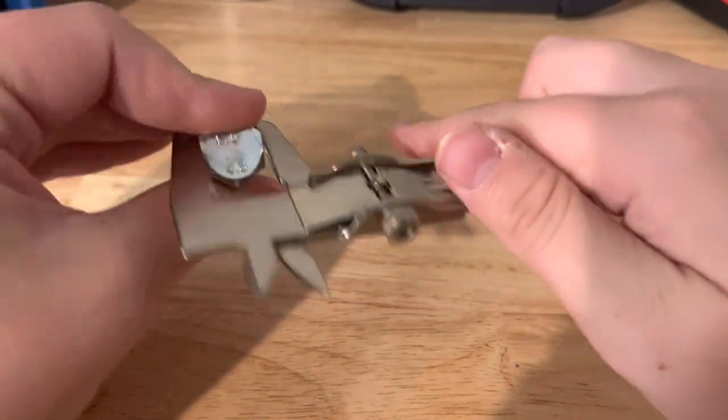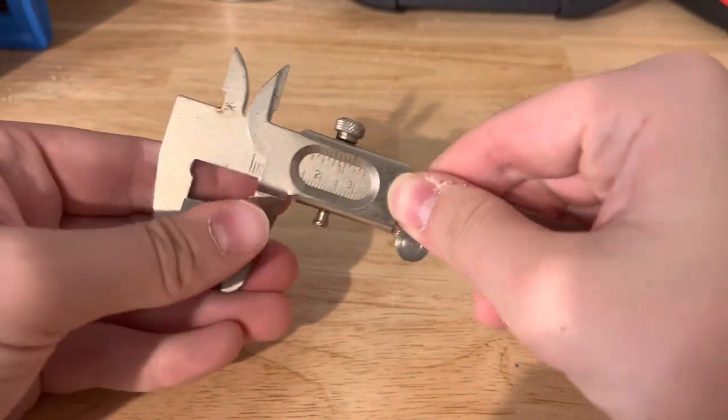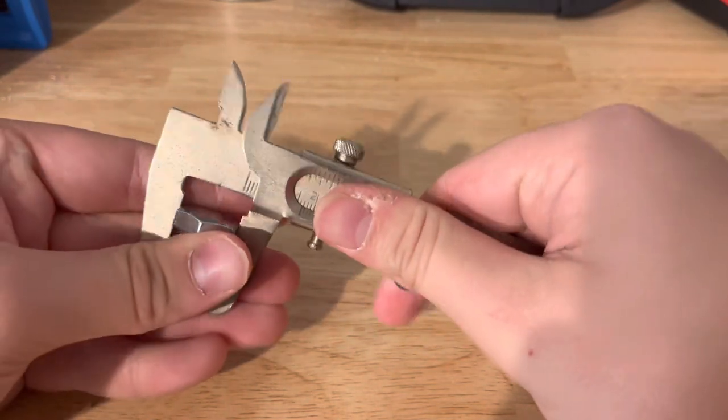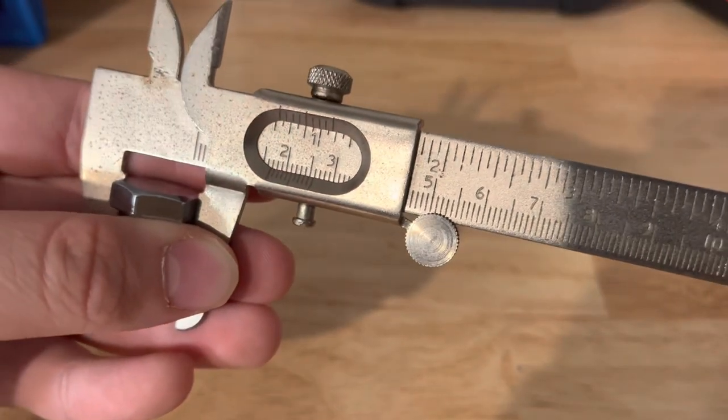All right, as you can see, you get it tight over the bolt here, and as you can see you have our measurement here.